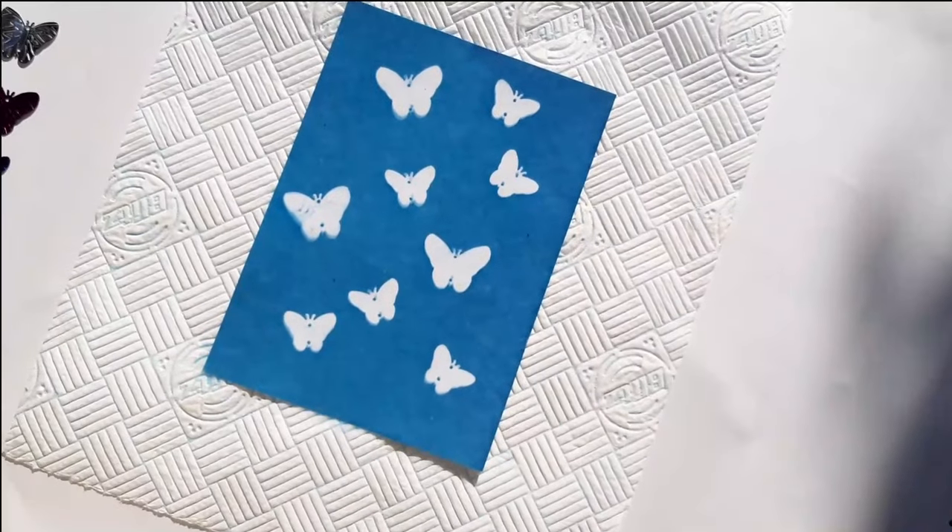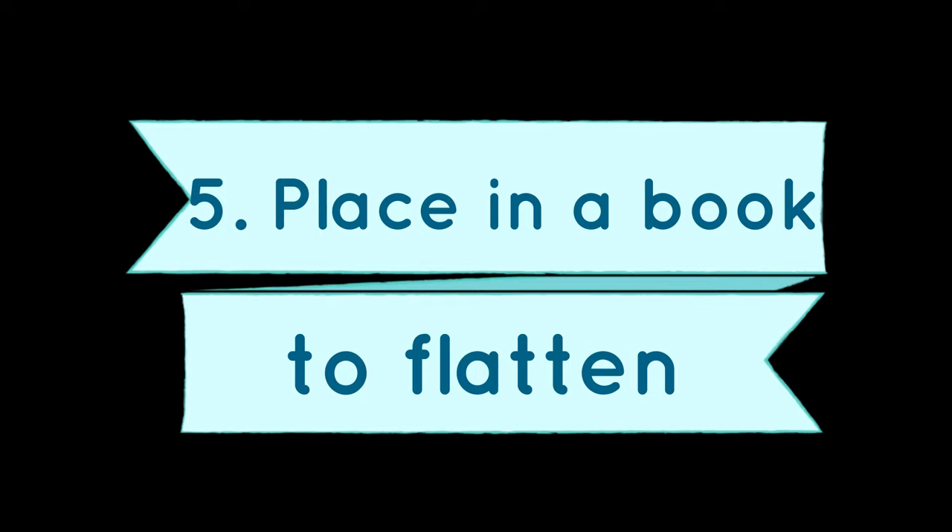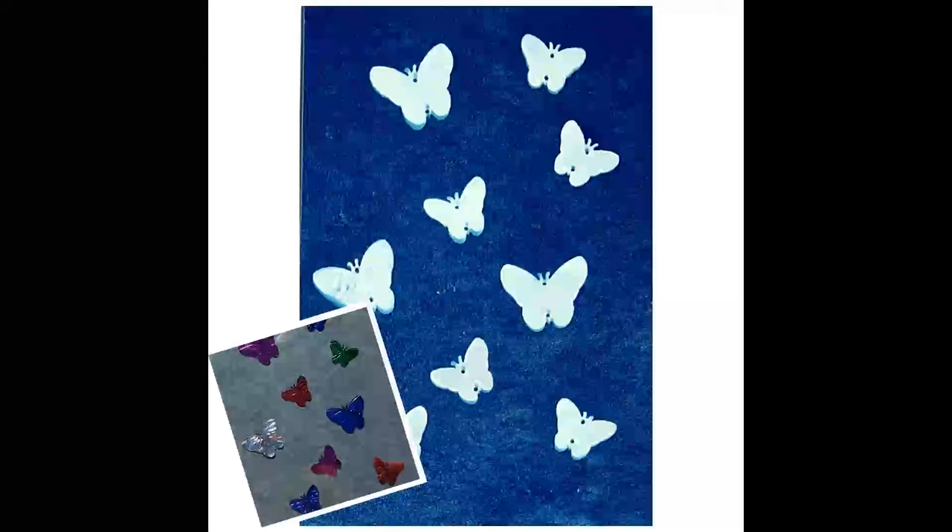Beautiful! Then, when it's almost dry, I put it in a fresh paper towel and put that in a book so the paper is all flat. Ta-da! Here are the finished sun prints.